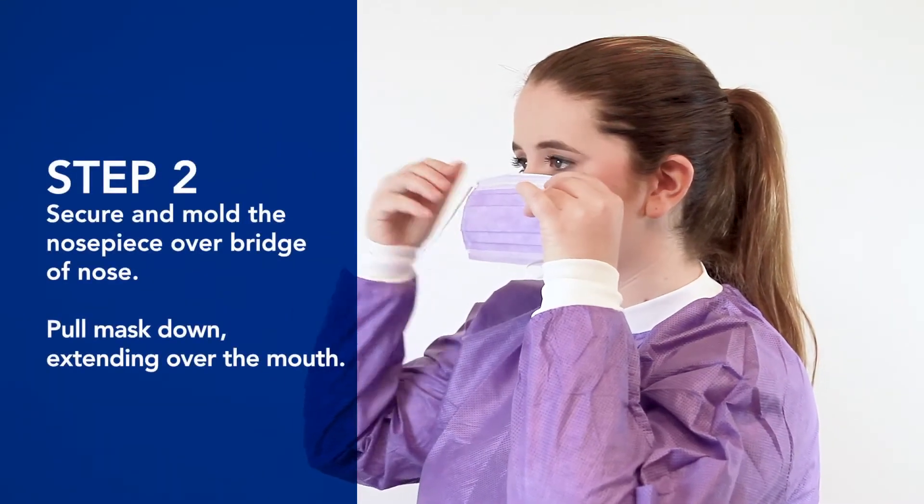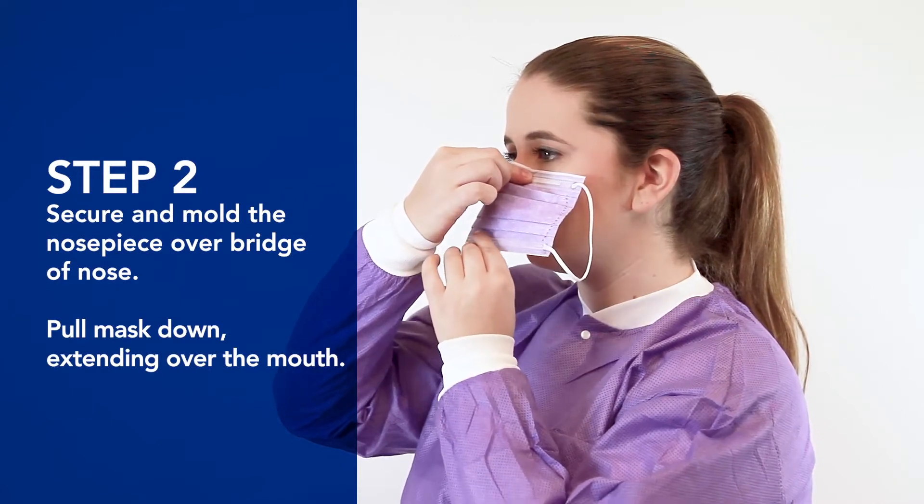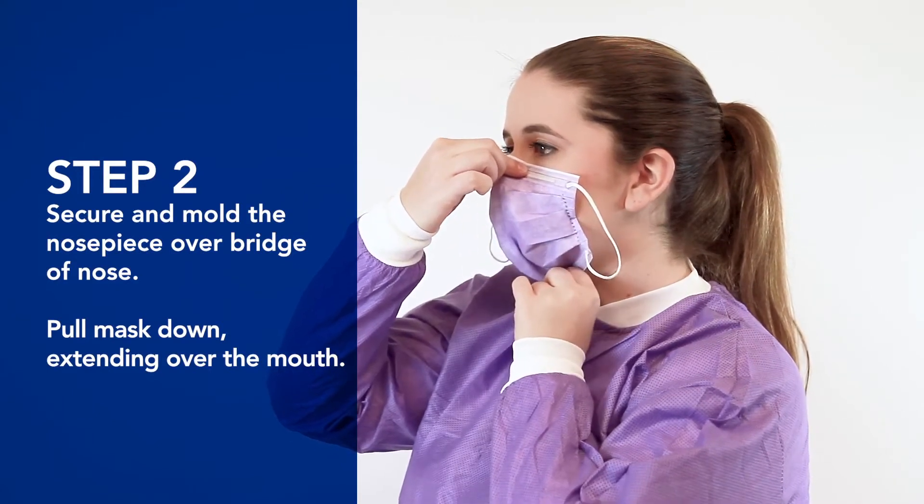Step 2: Secure and mold the nose piece over the bridge of your nose. From the bottom, pull the mask down, extending it over your mouth.